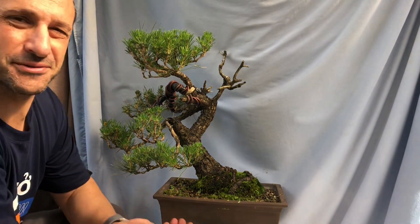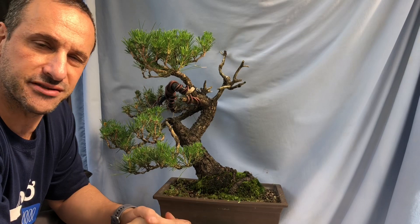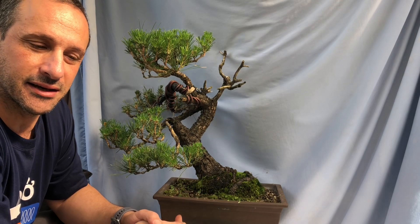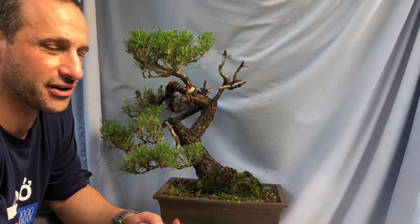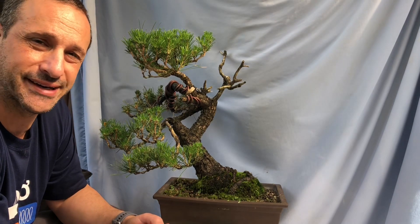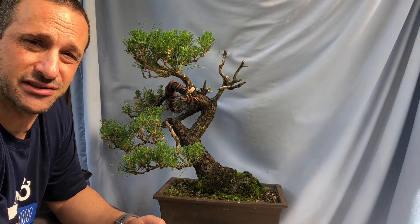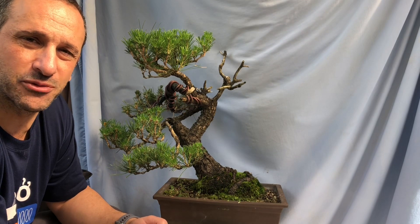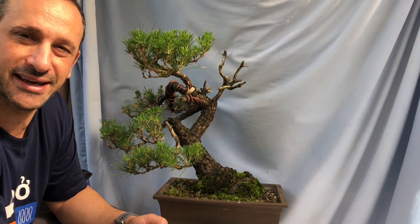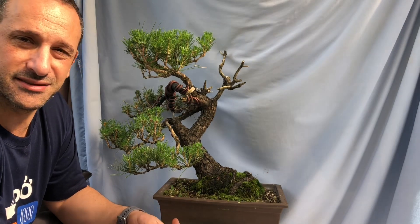G'day everyone, welcome back to my channel. It's probably been a while since I've done a demonstration. Hopefully you've seen some nice showcases from our members at our club and enjoyed those as a nice break during these issues with lockdowns and COVID-19. Now I'm much better set up with a directional mic, so hopefully you can hear what I say a bit better.